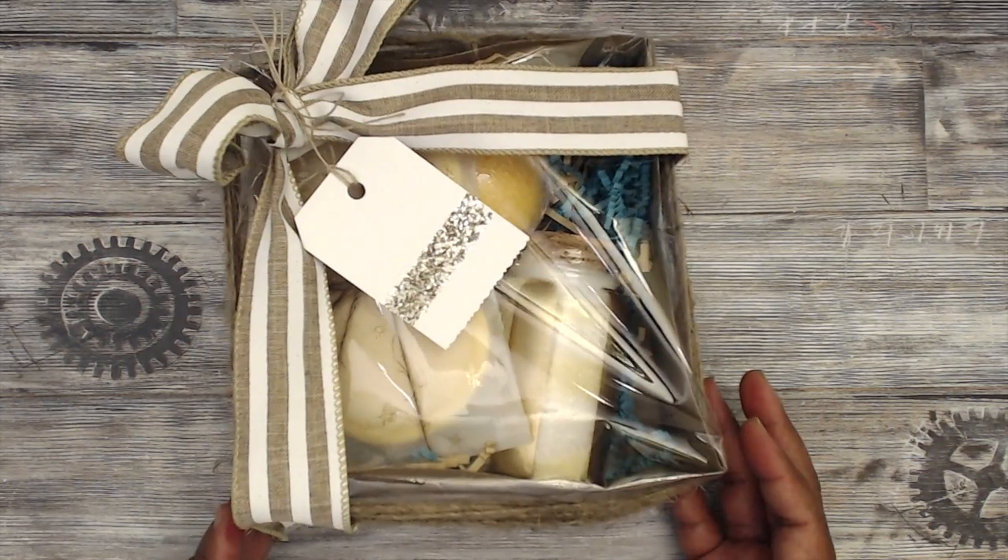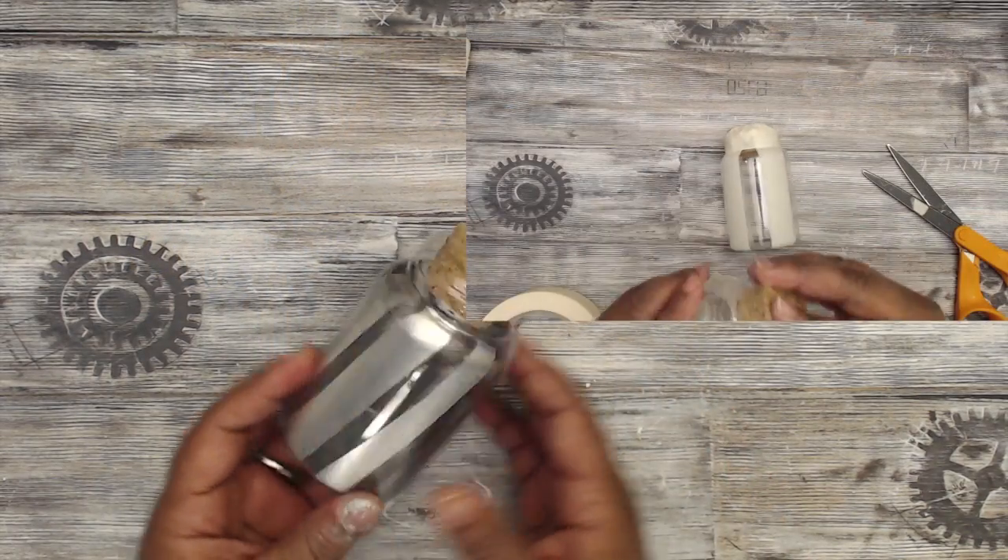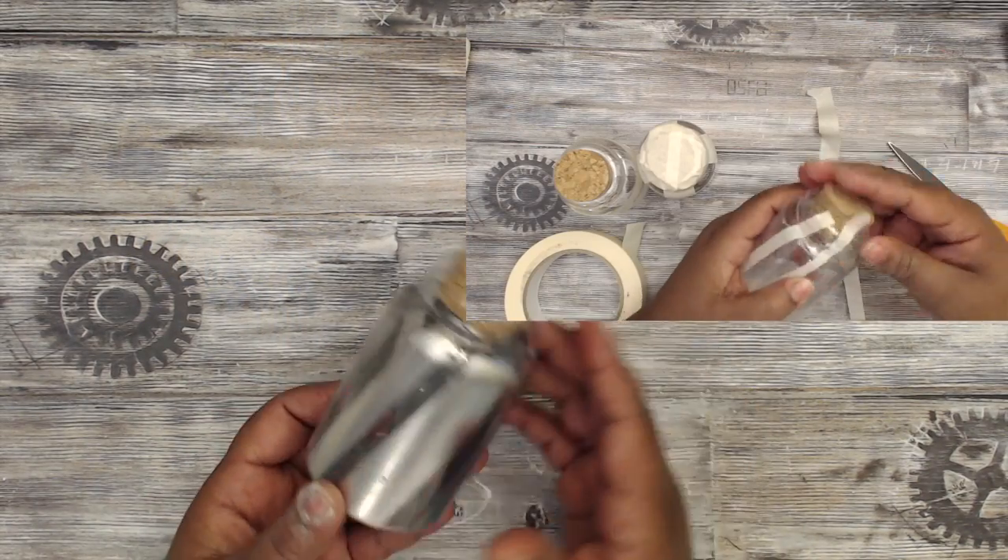This is how this completed one looks. Let's go ahead and make another one. First, we're going to start out with the bath salts, which are the easiest to make.